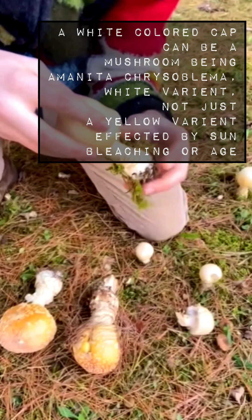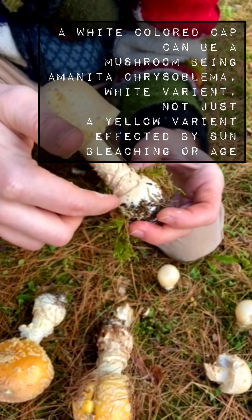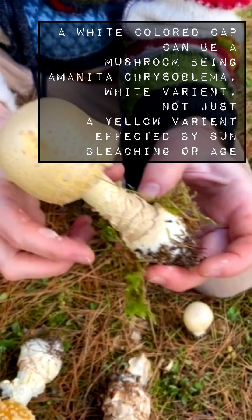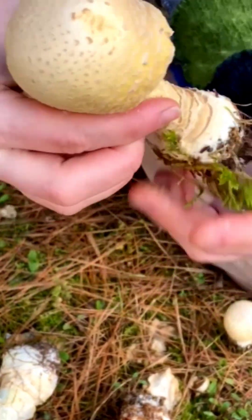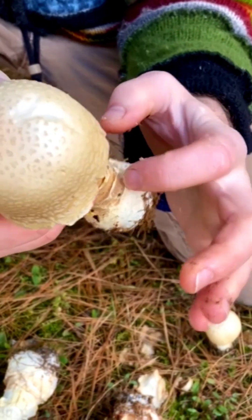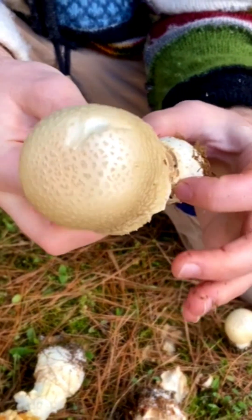One of the main ways you can tell is with these concentric rings right here. There are usually three very distinct rings, and it has a basal bulb for a base — kind of bulbous. Sometimes it has like a collar, but it will never have a sack.